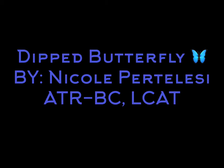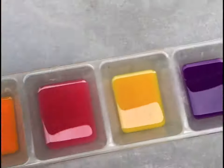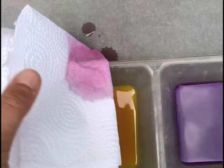Hi friends! Today we're gonna make some dipped butterflies. First you're gonna get some various colors. You can either use liquid watercolor or I used regular paint and watered it down.